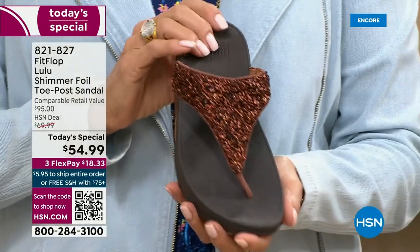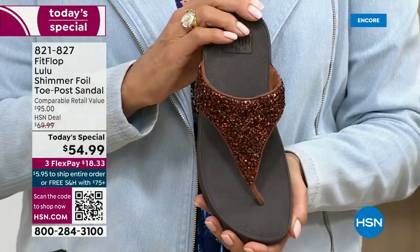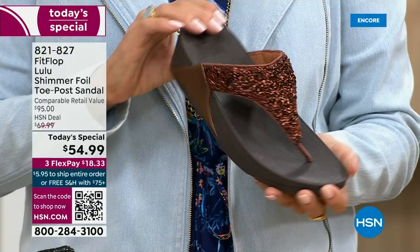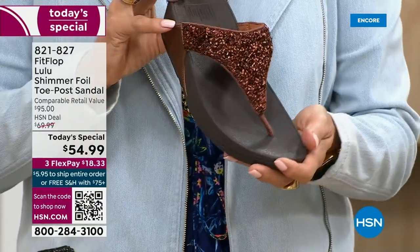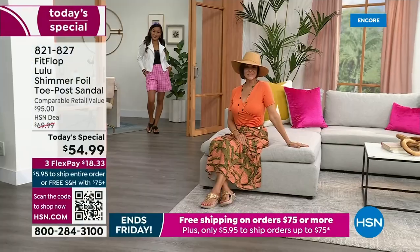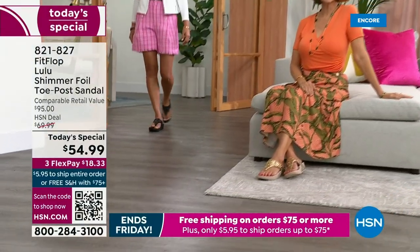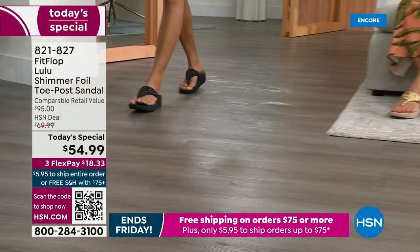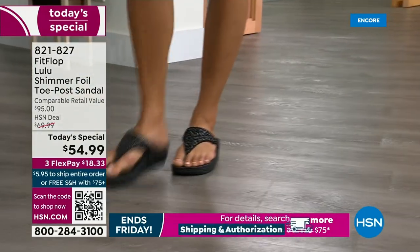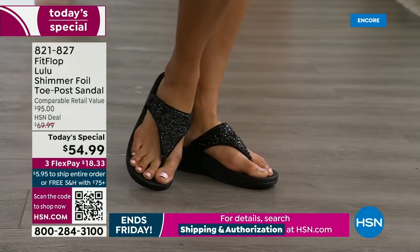Already time for an update. The bronze is the number one bestseller right now, and it is also the most limited today. I want you to know that if this color is catching your eye, don't wait until midnight thinking you'll come back tomorrow. We do have gold, silver, and black, but bronze really is special.